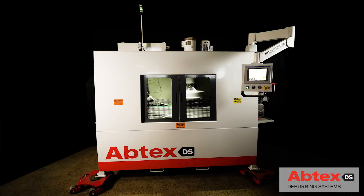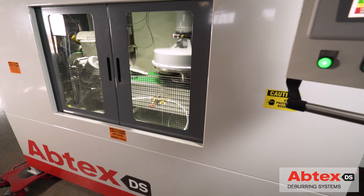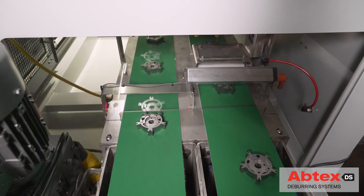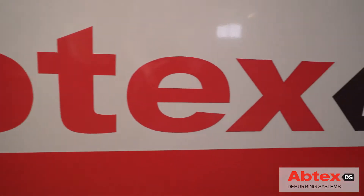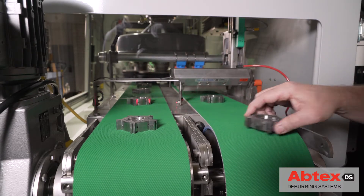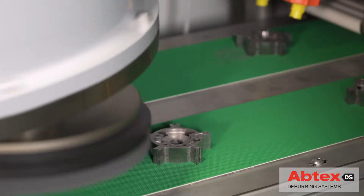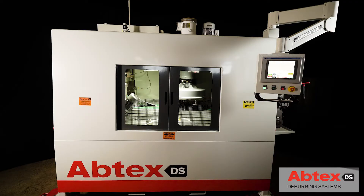The customer requesting this Tri10 system is a major manufacturer of automotive powertrain components, systems, and assemblies, and a longtime Abtex customer. They faced a significant challenge on their production line: how to efficiently deburr multiple surfaces of a powder metal automotive component without sacrificing valuable floor space.